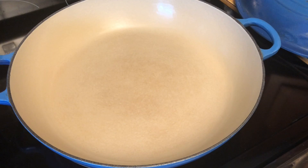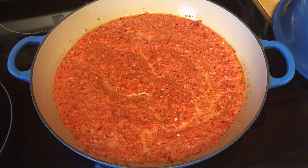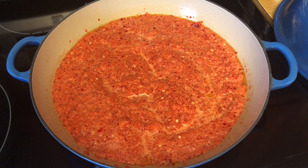Now we're adding a tablespoon of extra virgin olive oil to a frying pan. We're going to warm that up and then we'll add our cherry pepper mixture. We added the cherry peppers to the skillet — we're just going to warm them up for a minute and then we're going to add our vinegar and sugar.